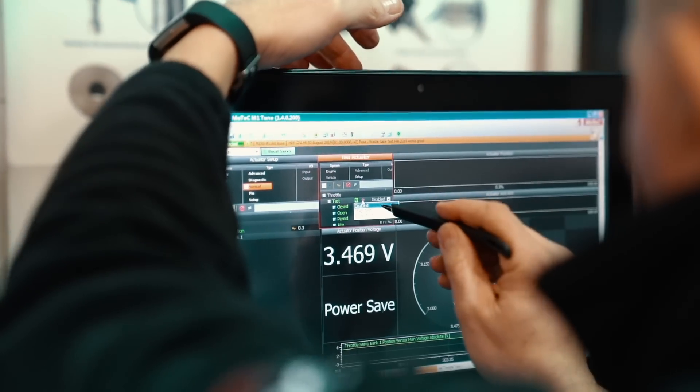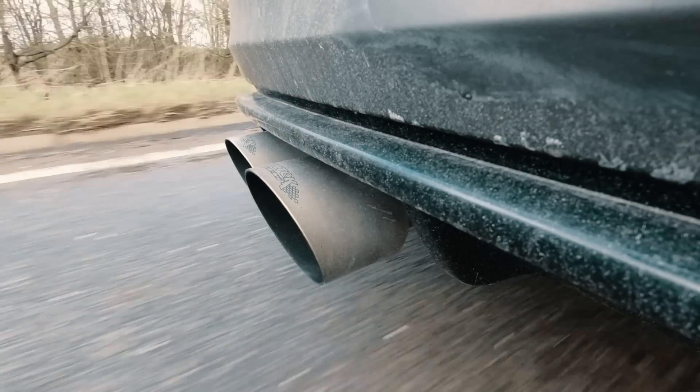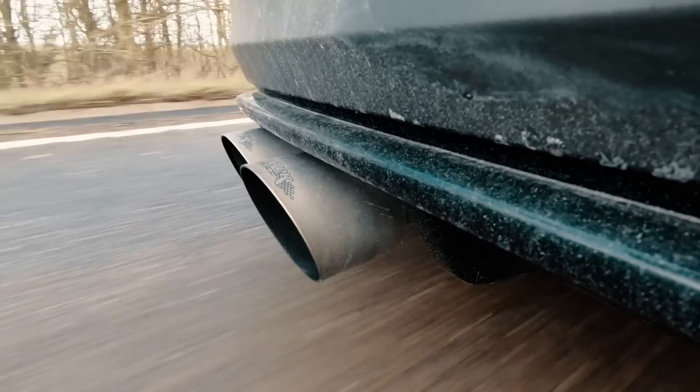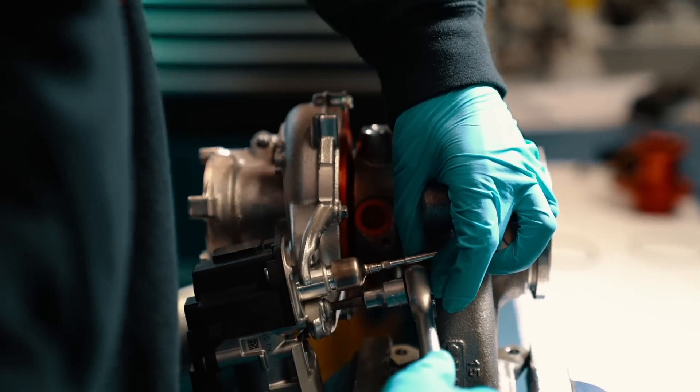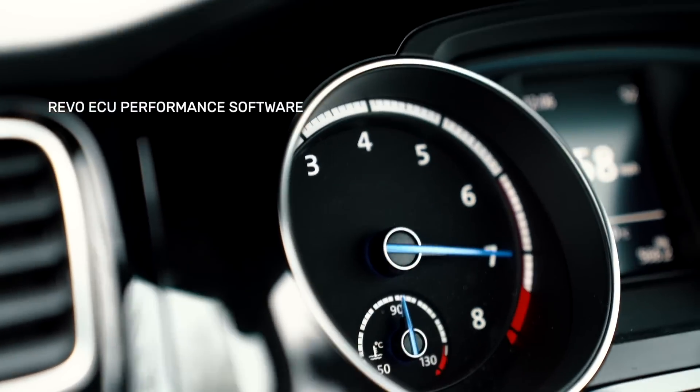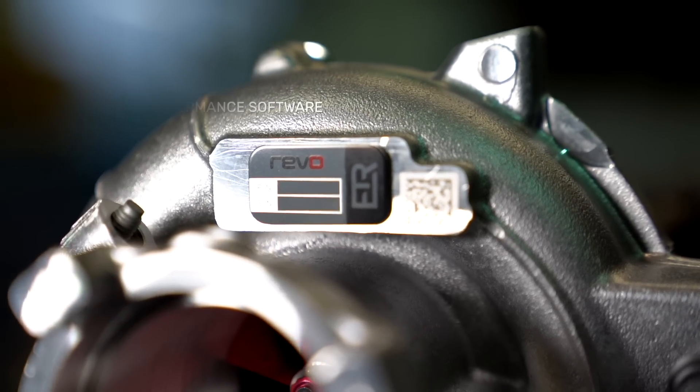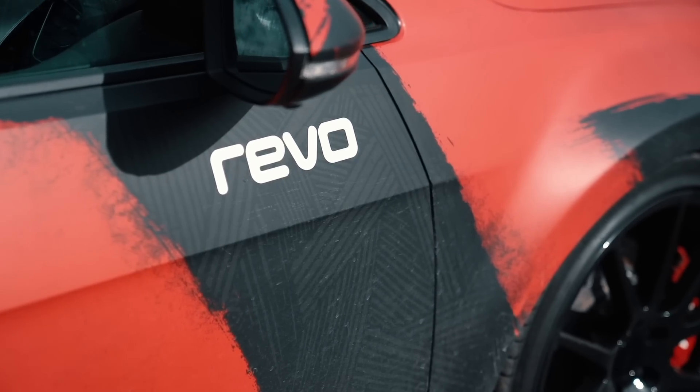If your car is already running a REVO performance pack, then you already have everything you need to add this turbo. The turbo comes as a power pack and comprises both the turbo and uprated fuel pumps. It's then just adding the REVO ECU performance software, which has been specifically designed in conjunction with this turbo to optimise performance.